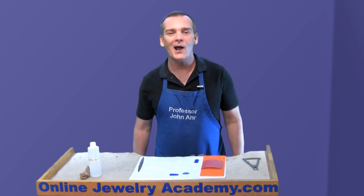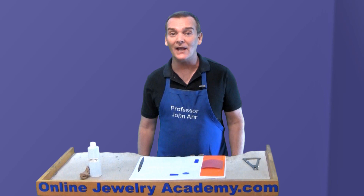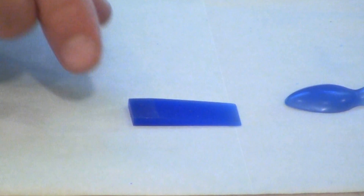Hi, welcome to the Online Jewelry Academy. I'm Professor John R. and I'm your instructor. In this video, I'm going to show you how to make a wax thickness gauge.